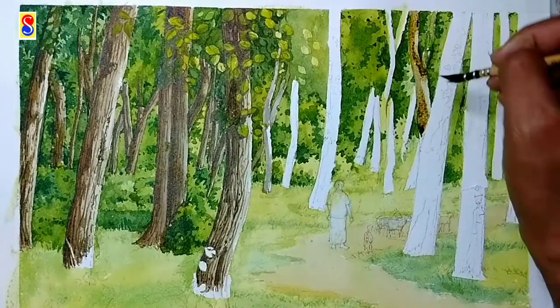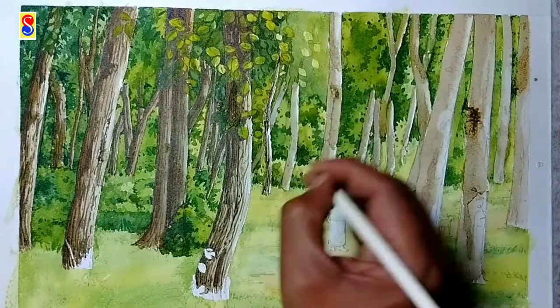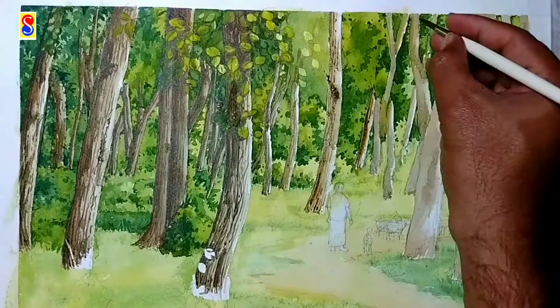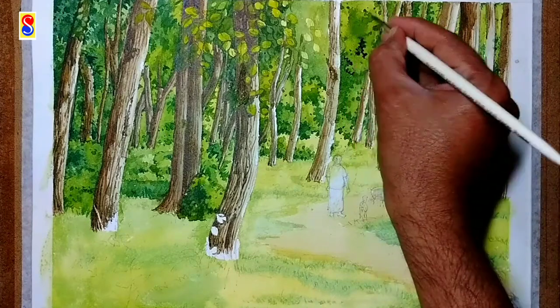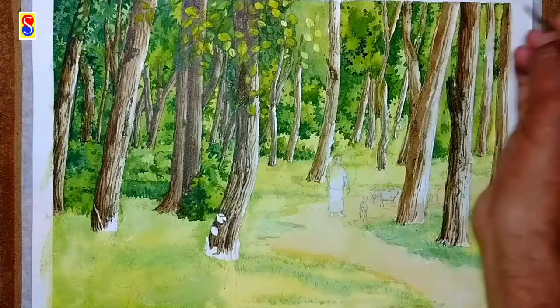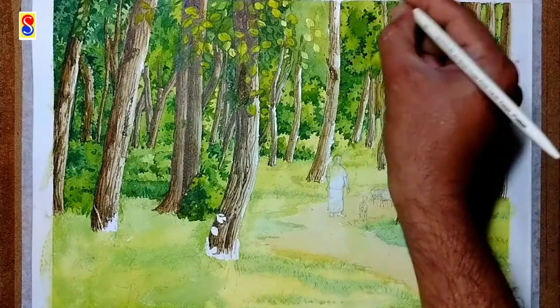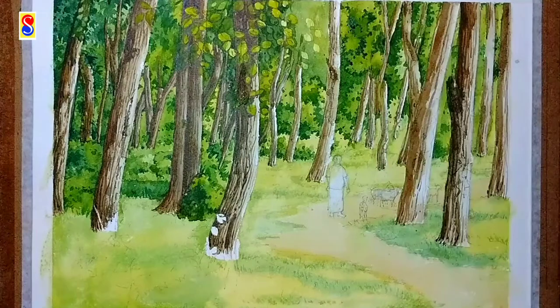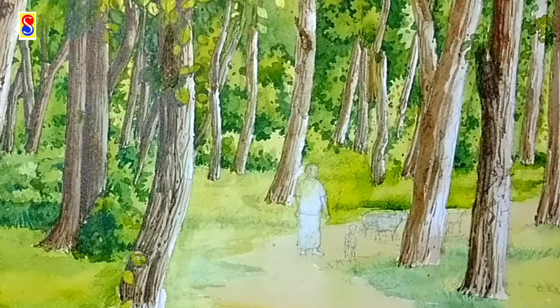Now I am coloring the other trunks of this forest. My first layer is completed and I am adding more details to all the other trunks with more depth of color and darker shading. Now I will color the grassy areas with some bright green, also using dark shades to create a natural effect.